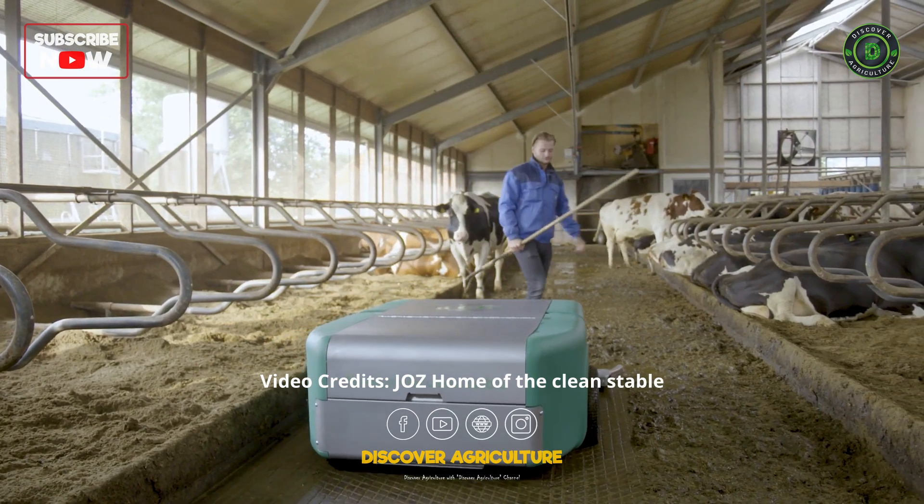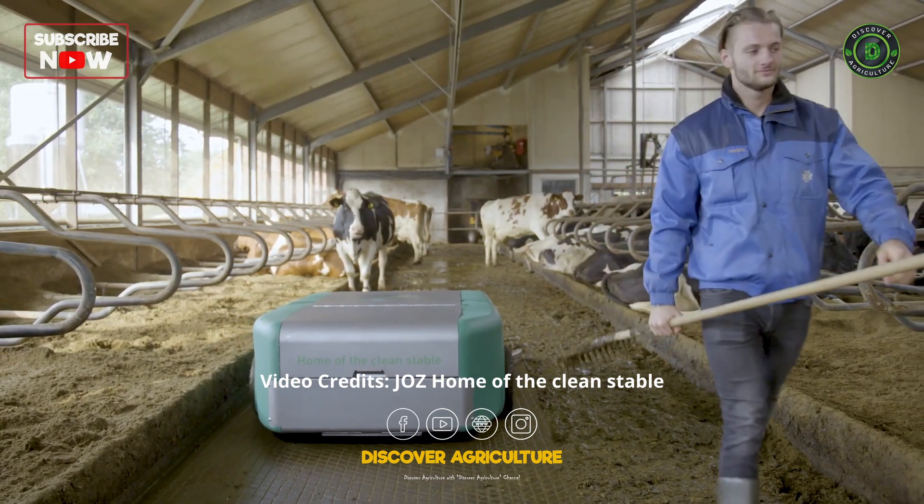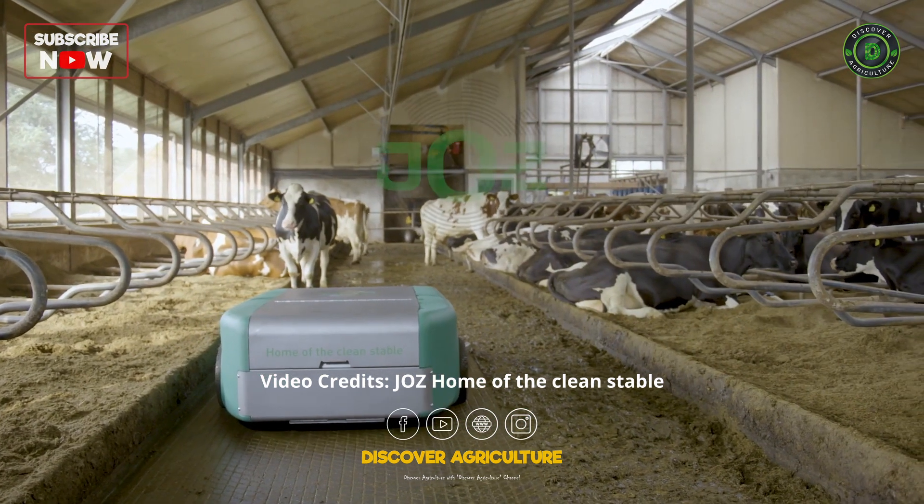The Barney. No more manure accumulation on your barn floor. Interested? Check out the website for more info.